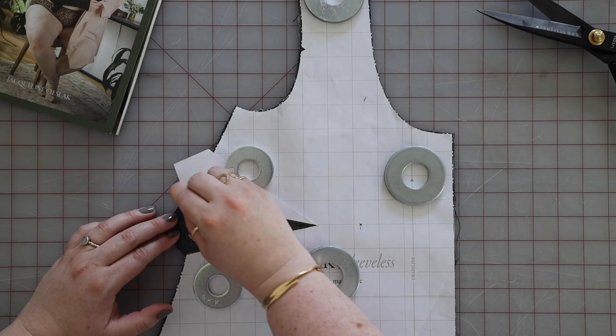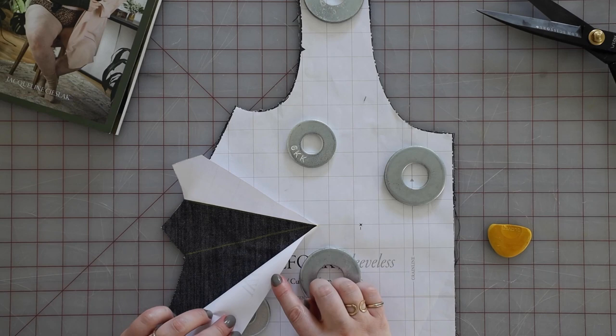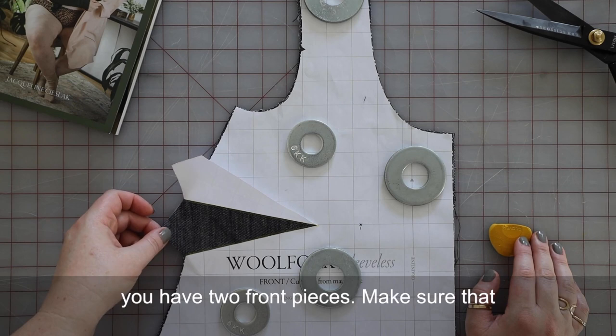You might want to lift your paper pattern up to be sure that your line transferred clearly. Then you'll want to flip it over and do the same thing for your other pattern piece, because you have two front pieces. Make sure that you're marking both on the wrong side.